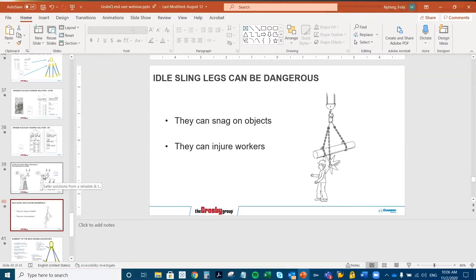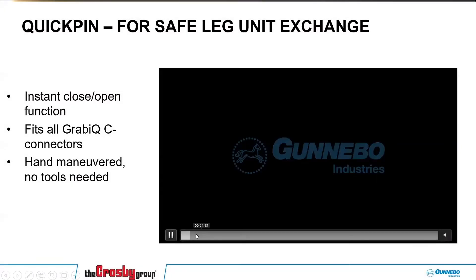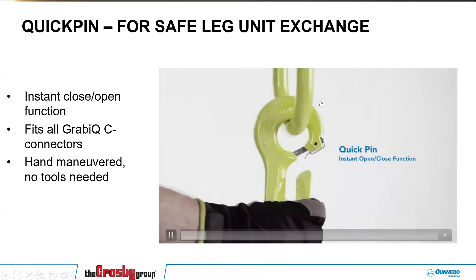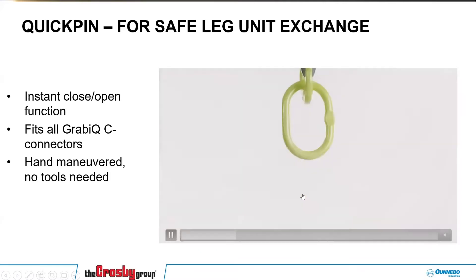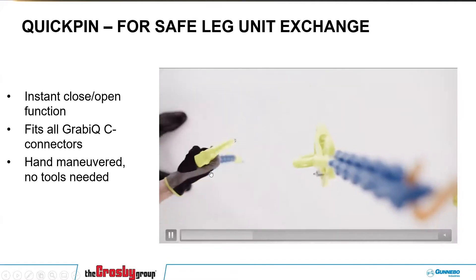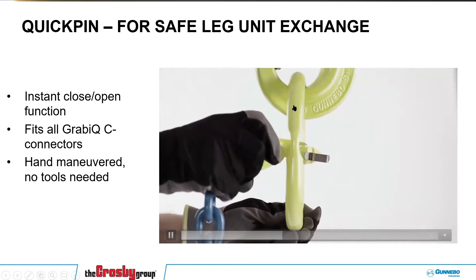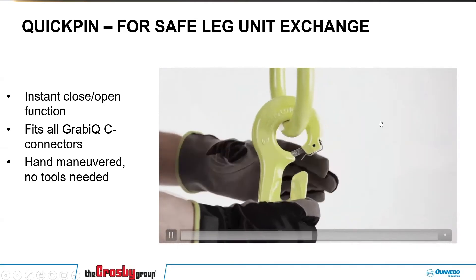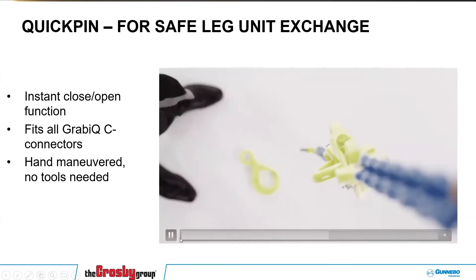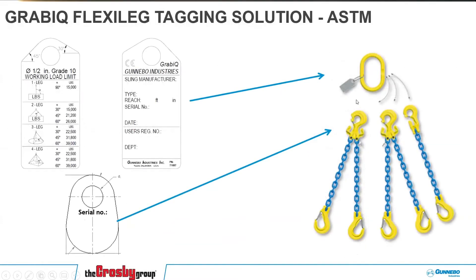We came up with a way to add or remove legs as needed, using something called the quick pin. The quick pin really allows you to add or remove legs as needed on the sling. You can use it either with the CLS and CLD for non-adjustable slings, or the CG and the CGD — shown here with a CG for an integrated grab — to create an adjustable sling as well. This also makes it more ergonomic: you can put the master link on and then add one leg, two legs, removing part of the burden of a heavy assembly and an unergonomic lift.